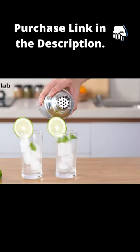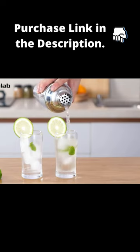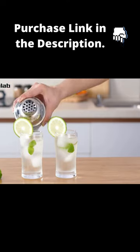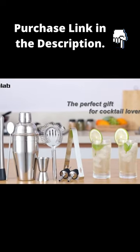Perfect for any drink of your choosing, this set also makes the perfect gift for cocktail lovers.